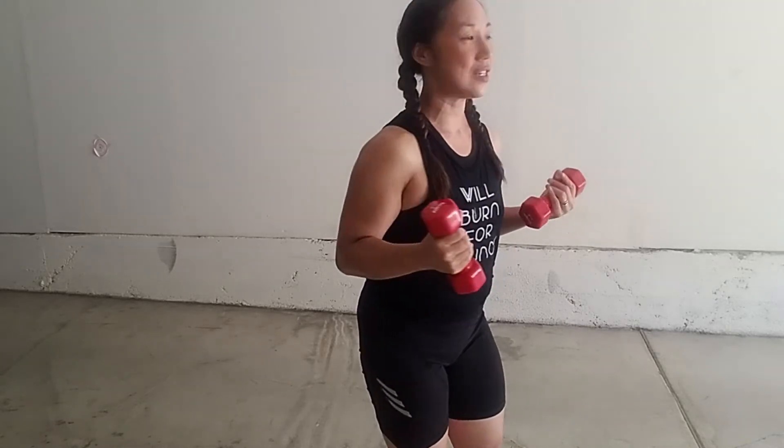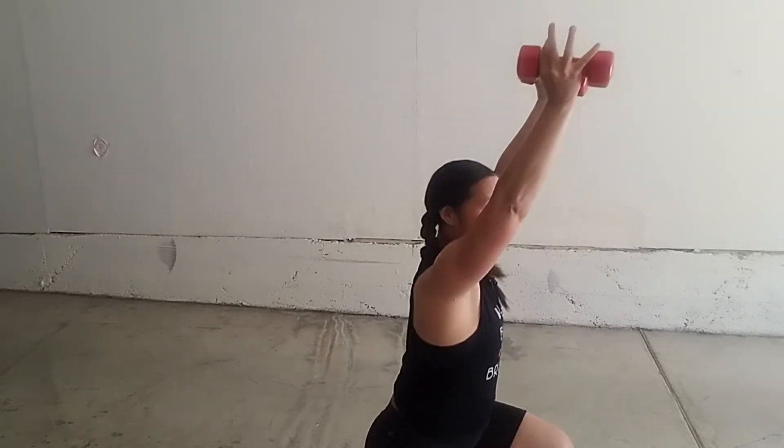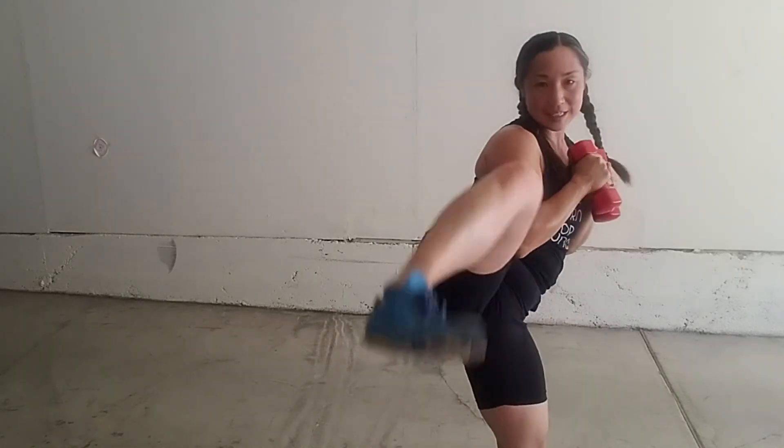If you want to do it without weights, that's fine too. And then you're still going to do it with your back lunge. All right, we did that.